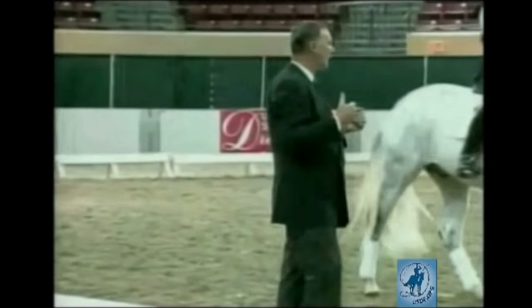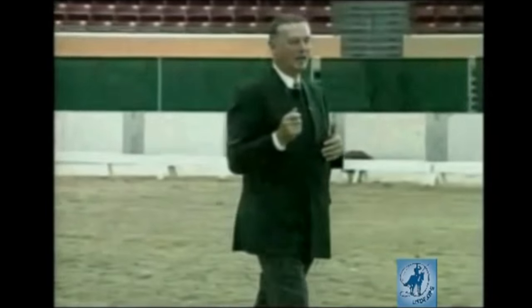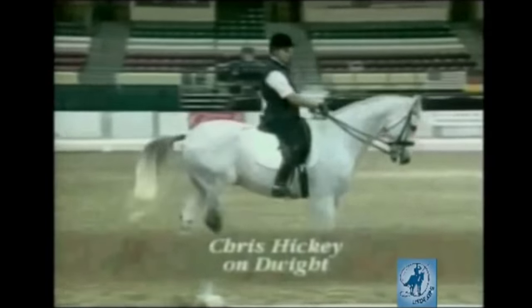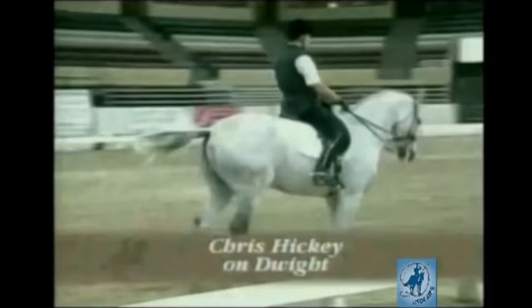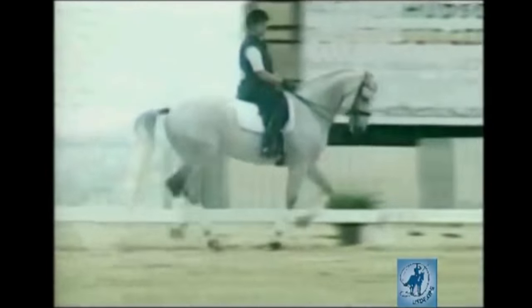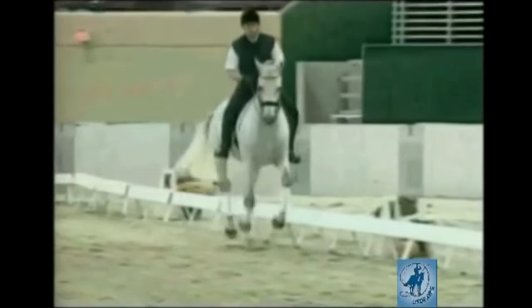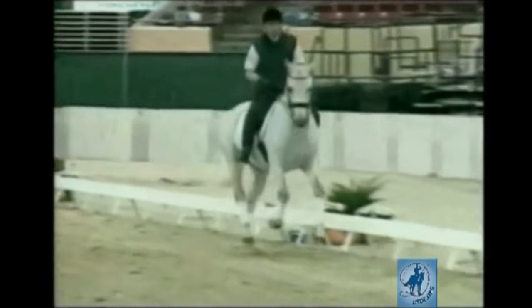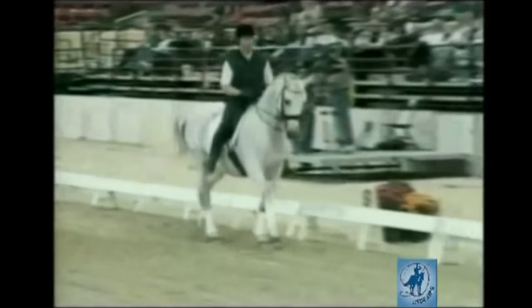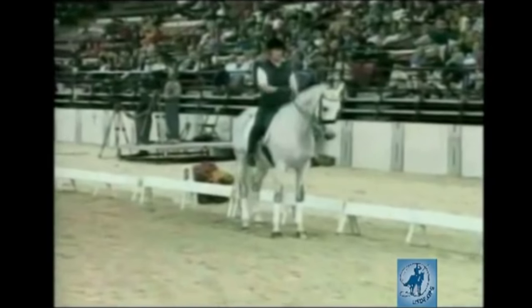Let's start with Chris, and let's start with canter — extended canter around the arena so the horse comes in the mood to work, and then we demonstrate some half halts. So now he does a hold after the extension, but he does it smart. He canters down, upper body maybe in the beginning a little bit in front, then the normal seat, and now the deep seat and the hold.